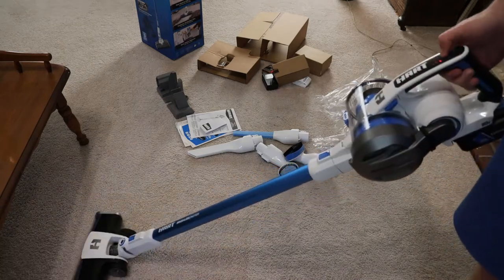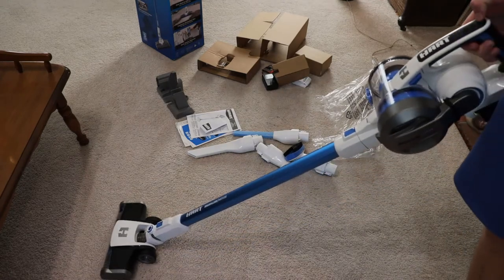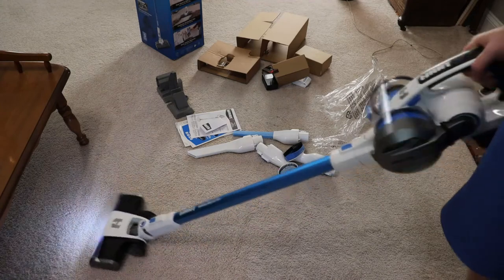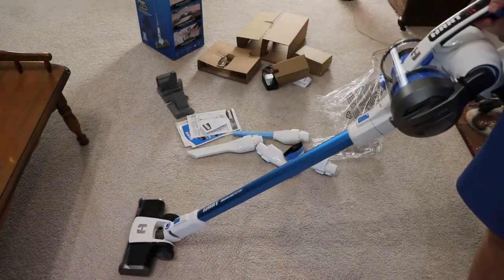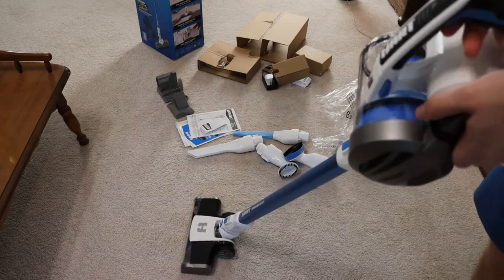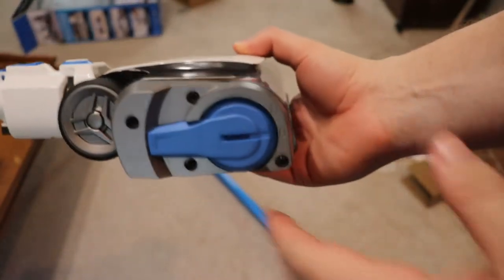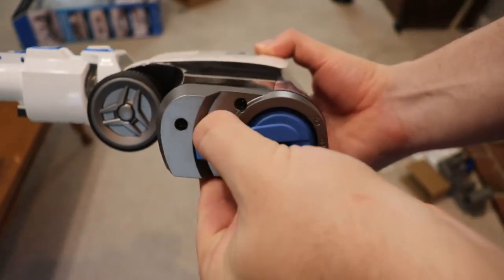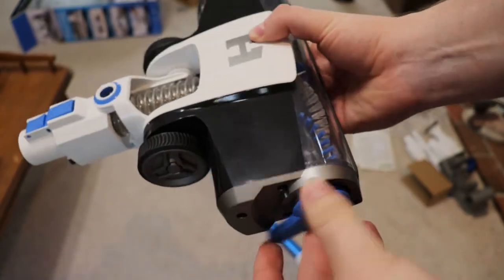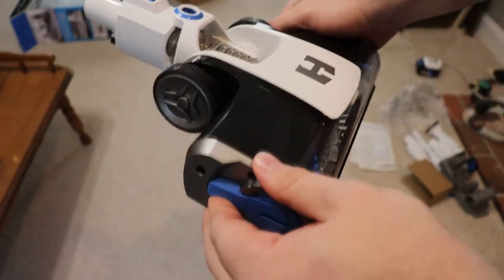It works very, very well. The brush is easily detached for easy maintenance — there's a little side-mounted bracket; you flip it down and it pulls the whole spool right out. The brush comes out completely so you can clean it off and wipe it down. There's a mixture of tough nylon and soft nylon bristles, and you can feel the difference. They are genuinely different bristles designed to pull up different materials.